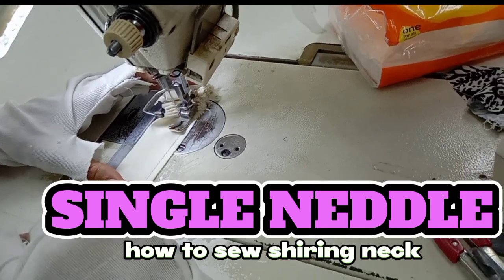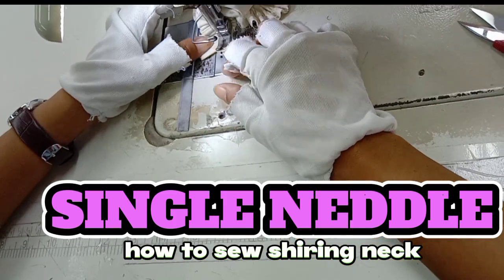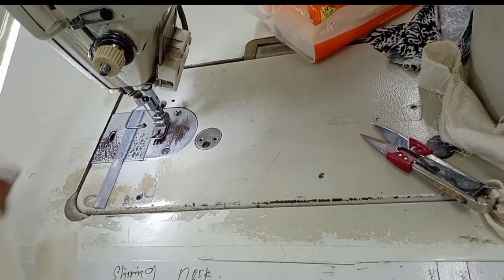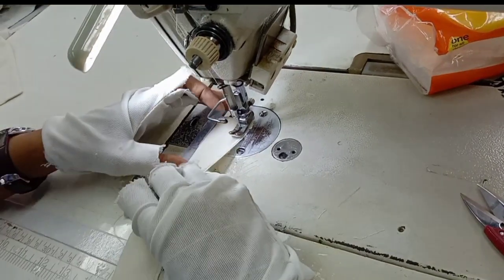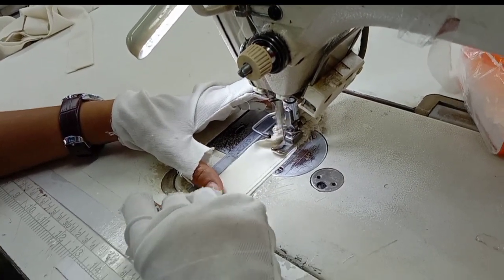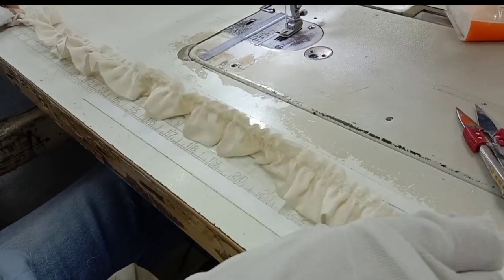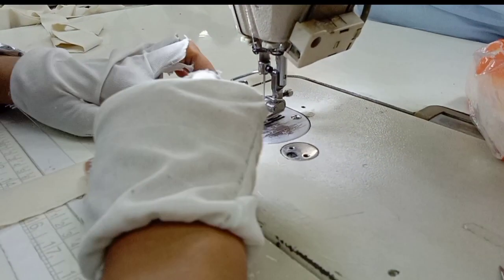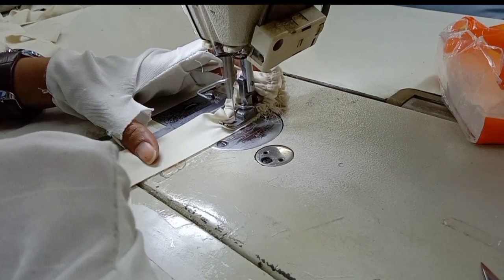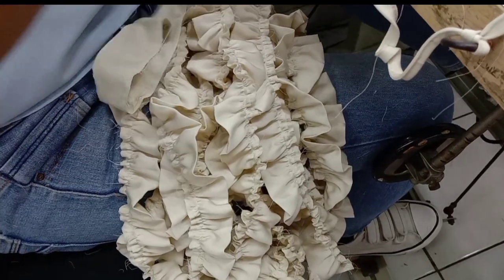I'm going to show you what I'm going to show you today. I'm gonna fix it. I'm going to change it. I've got a couple more minutes. I'm going to use it. I'm going to go ahead and do a little bit.